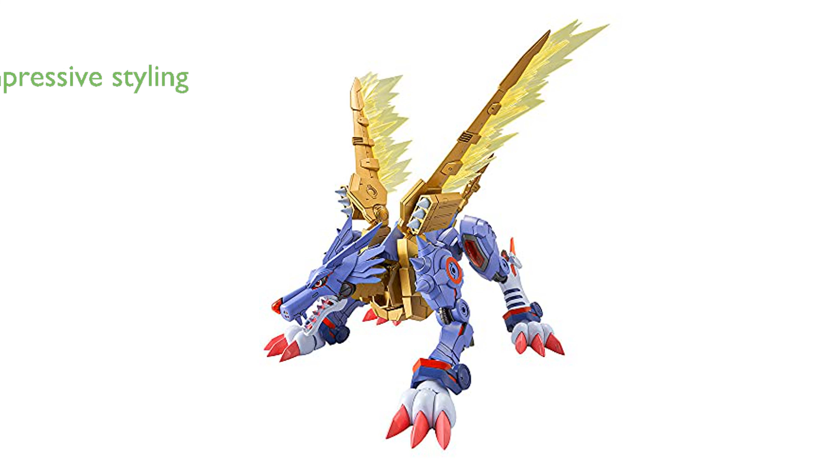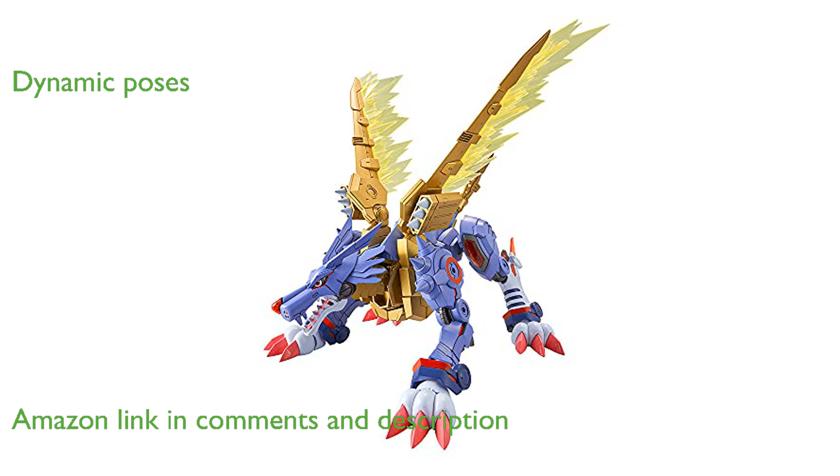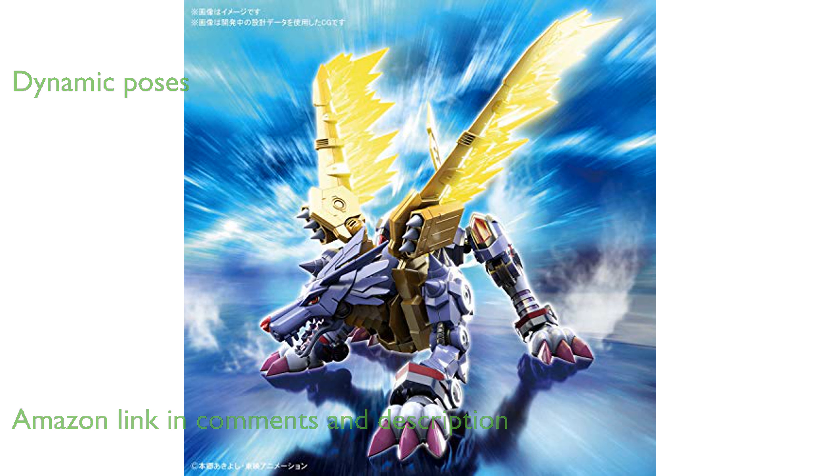The Metal Gurumon model kit Fig RS by Bandai Hobby boasts impressive amplified styling with vibrant color separation. This model kit is designed to perform dynamic poses, including a natural mouth opening feature for added realism.